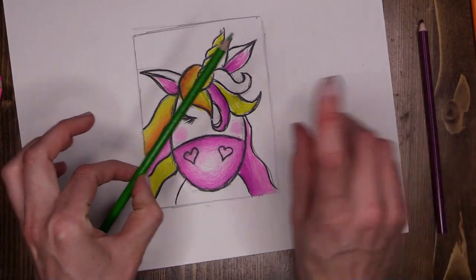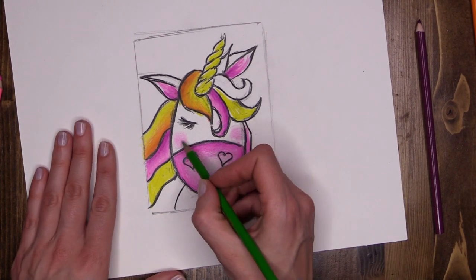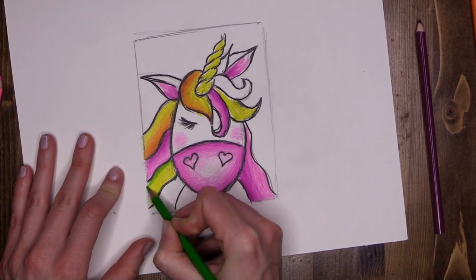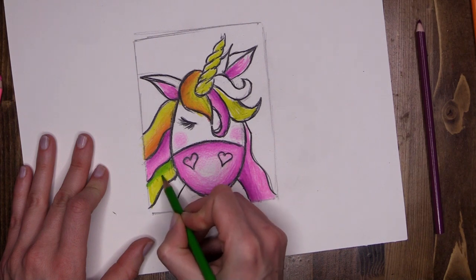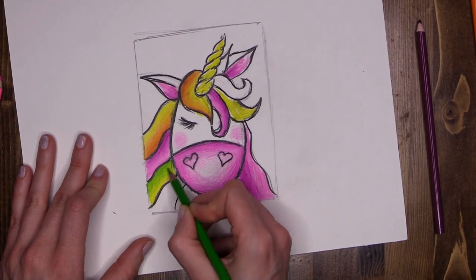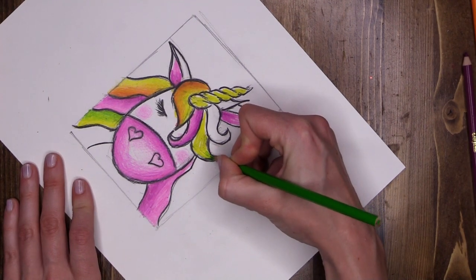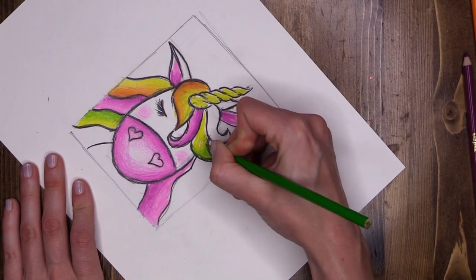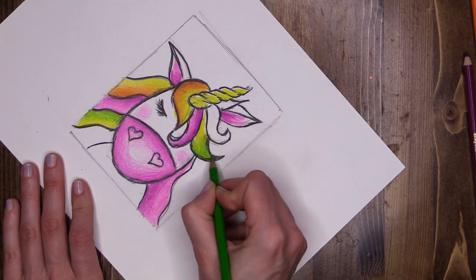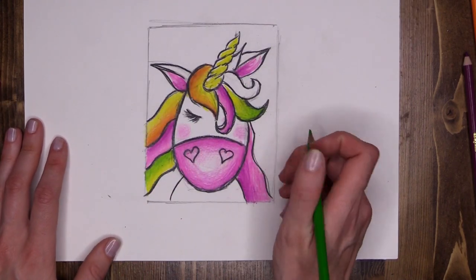Next I'm going to use my green — you don't need to follow these colors exactly, perhaps you've got a totally different color scheme going on. Using green, I'm going to start up high on this chunk of hair, pressing nice and hard to get a really solid color, then as I come down taking off the pressure and blending back into the yellow. Is she starting to look a little bit rainbowy? I think so. I'm going to rotate and do the same on this chunk of hair, with the green low down and blending up into the yellow — a really funky two-toned rainbow hair.